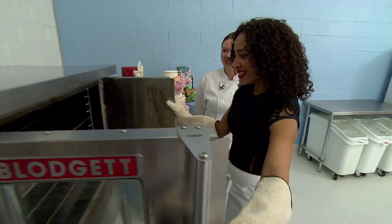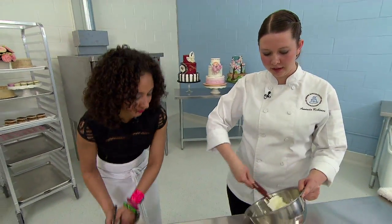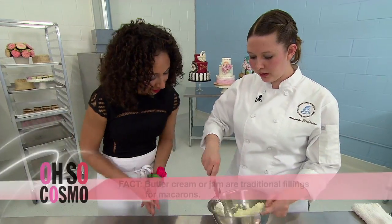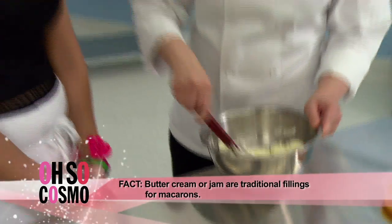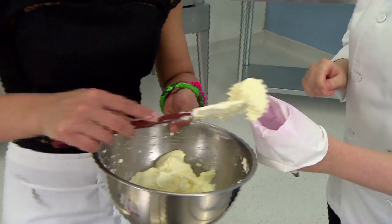Are they done? They're ready. So we're just going to put those aside to cool, and while we do that we're going to make our filling. This is a buttercream and we're going to make it even better by adding some passion fruit puree. It smells so good. And we can load it into the piping bag.